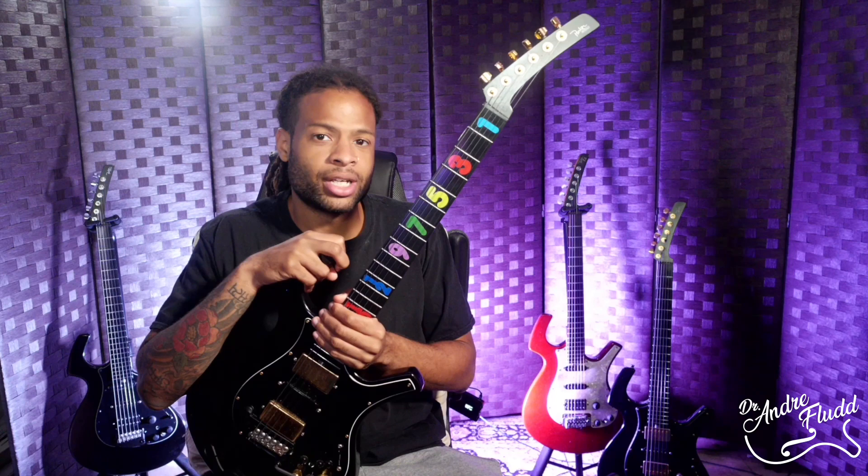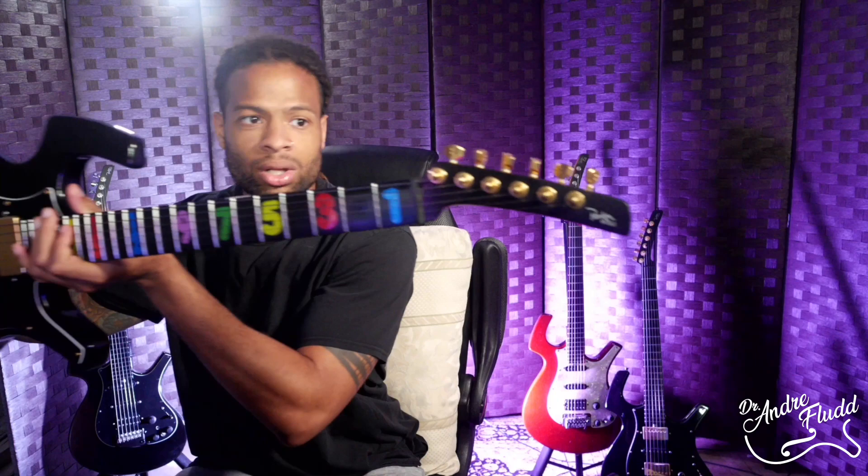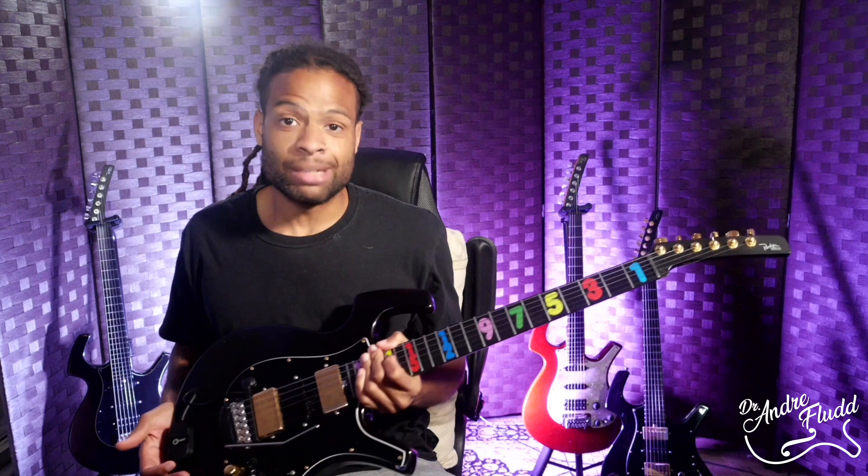Starting from the headstock — and you won't believe this — but people in the guitar community are so incredibly upset at the shape of this headstock because it just looks too weird for them. To that I say, too bad. We know the importance of having a straight string pull from the bridge all the way to the headstock, and this guitar has a perfectly straight string pull. As a result, for many reasons, but that's one of them, the tuning stability on these guitars is impeccable.